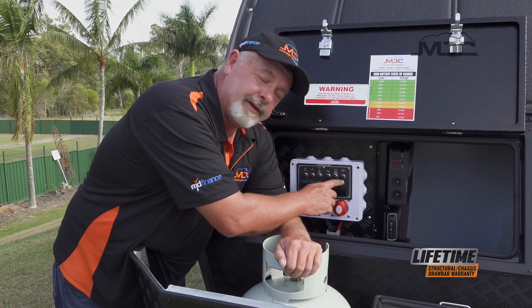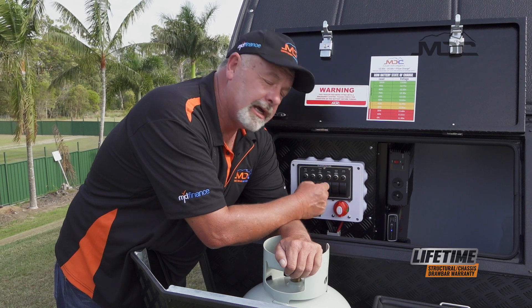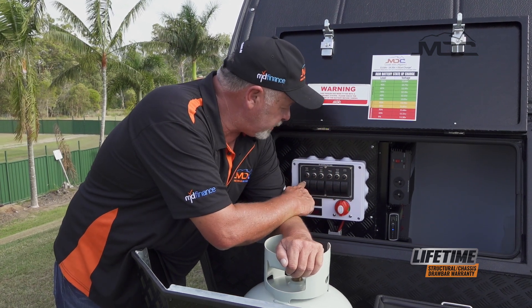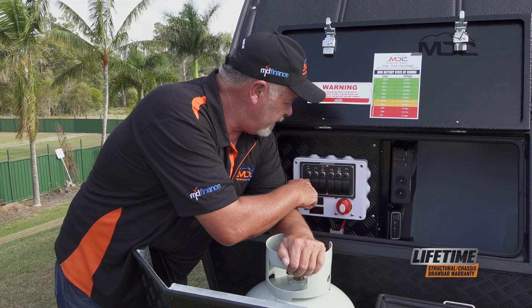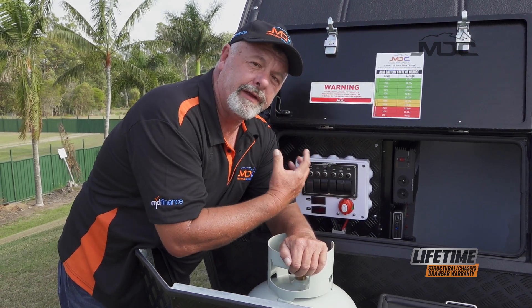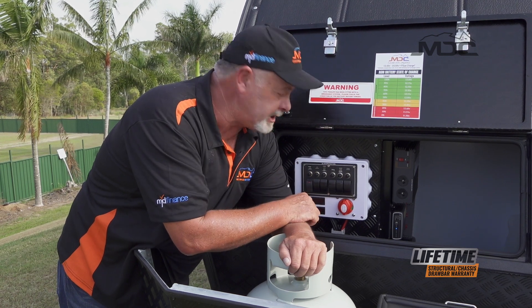There's also a number of individual circuits on this box. With the awning, there's a switch here which is the toilet and awning switch. To operate the awning, you flick that on, and then you operate the awning from the switch just beside the kitchen.